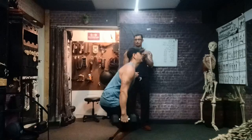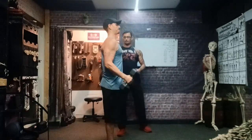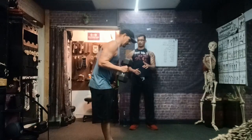Up we stand. Remember to breathe and brace. Slowly down to 90.